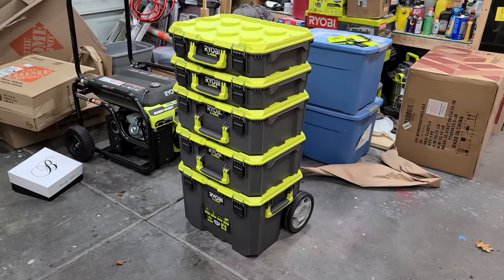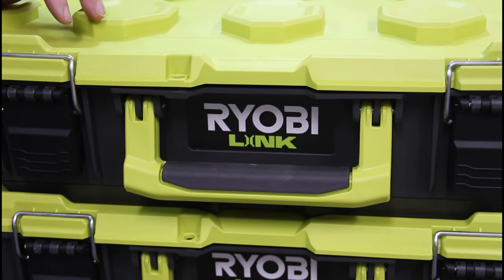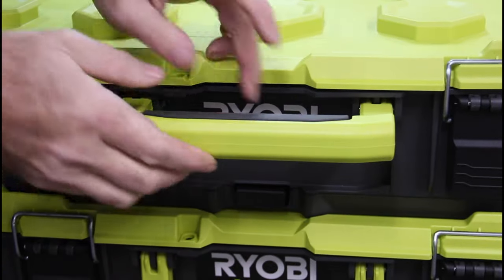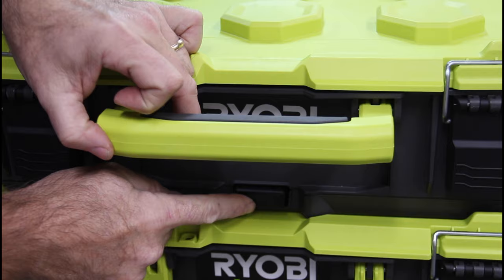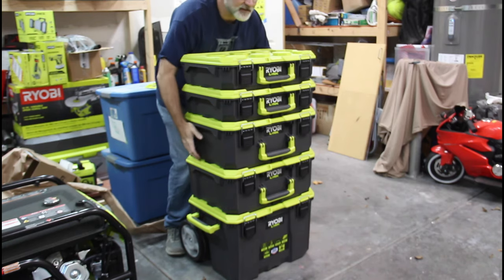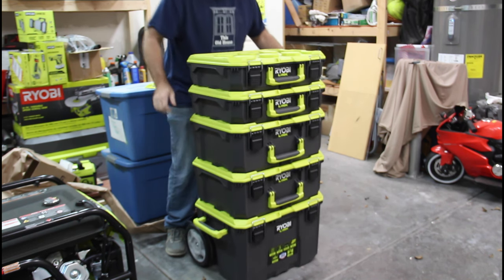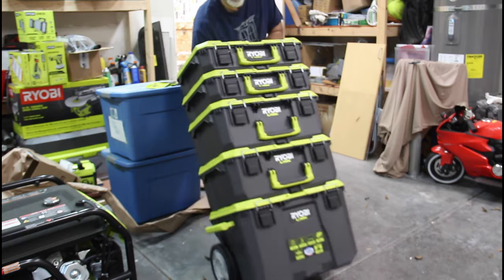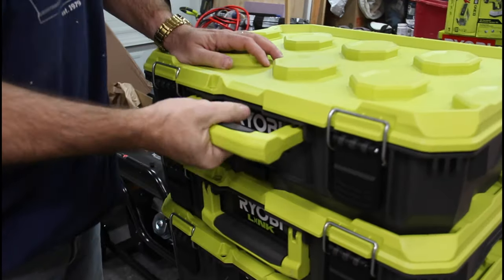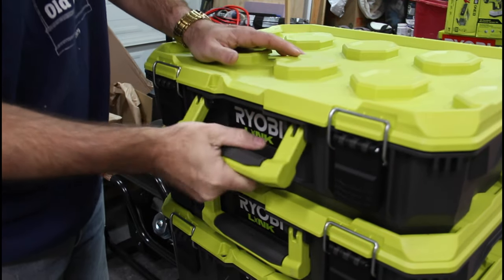Let's take a look at some of the features here. It's pretty obvious that these boxes nest together, but they actually lock together as you can see, and how you release them is there's a little button right here — you just push that button and they come unlocked from each other. The locking mechanism is really strong; you can lift the whole setup like that and it keeps them together when you're rolling them. These handles are really heavy duty and they actually have a soft rubber insert if you want to carry this like a briefcase, for example.